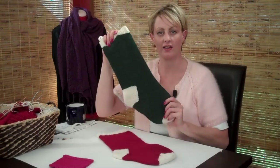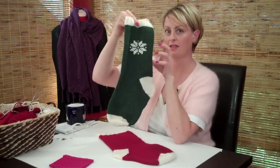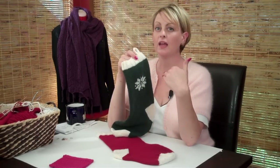You should have a completely finished stocking now. It's plain, but it's finished, and you're ready to do some kind of design on here - like this. I've offered you a couple of choices here for charts and things that you can embroider on the side of it. But really, any cross stitch pattern that you see online will work as well.